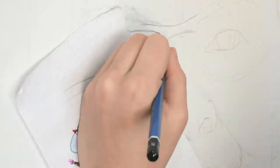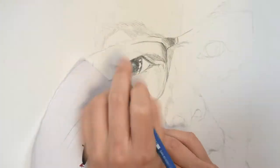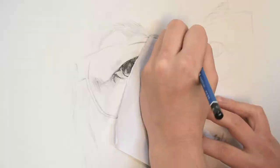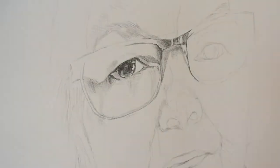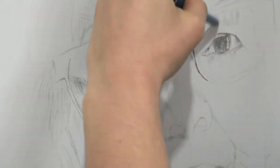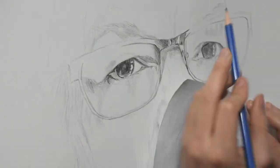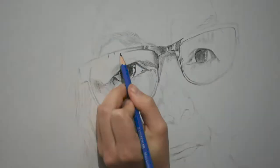When I start, I first place the general dimensions — the distance between the hair, forehead, eyebrows, ears, eyes, nose, mouth, and chin. I always ask clients to send me several pictures of the pet or person I'm drawing, because that way I can sense their personality.